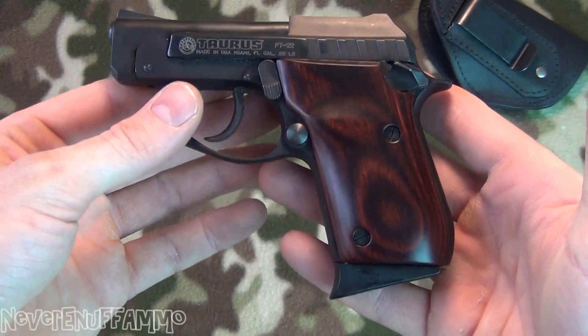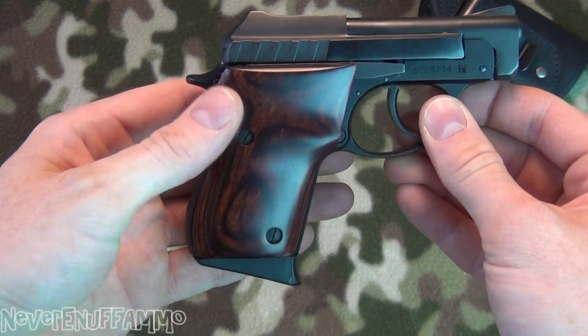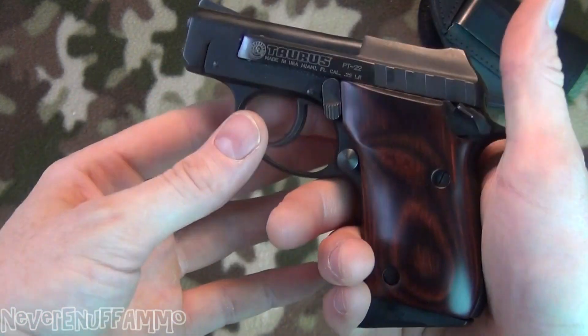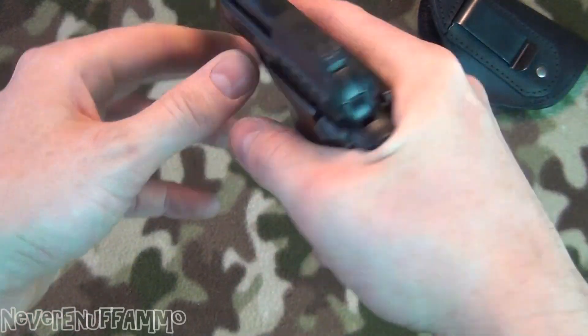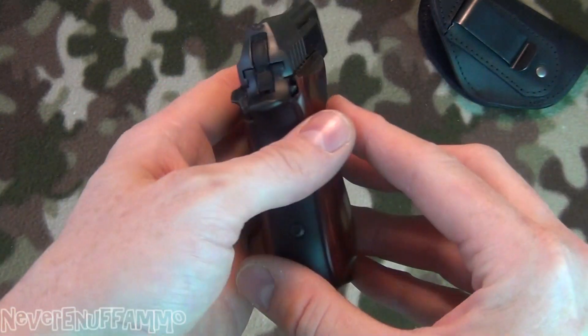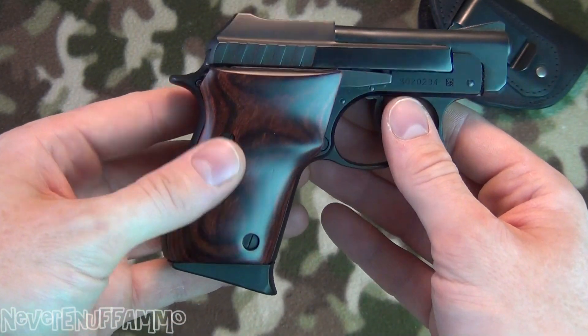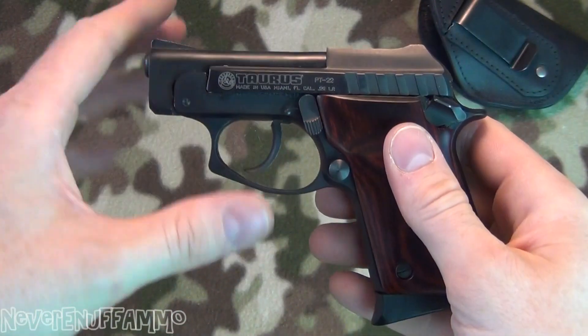It looks absolutely beautiful. I love the look of this — the rosewood grips look great. I was really wondering if it was gonna look that good considering this isn't a stainless gun, it's a blued gun, but it looks fantastic. I love it. Really classes up the gun, which is pretty cool for a gun that only cost about $199. All in all, I love the grips — they're comfortable and they look great.